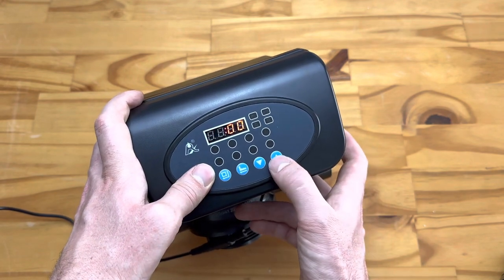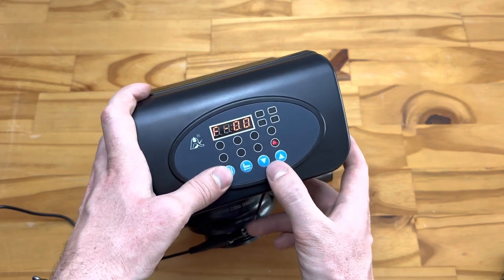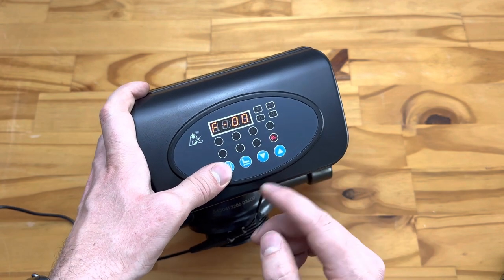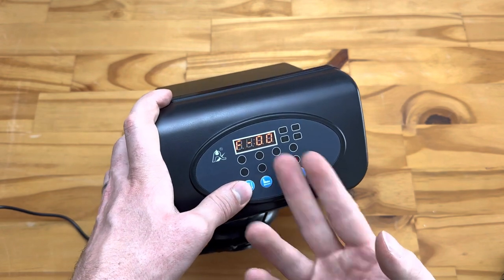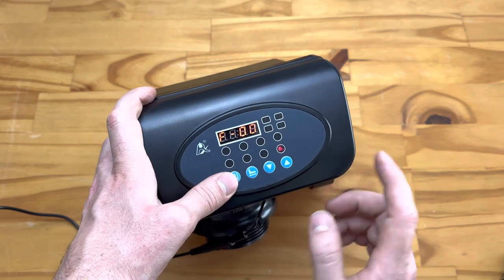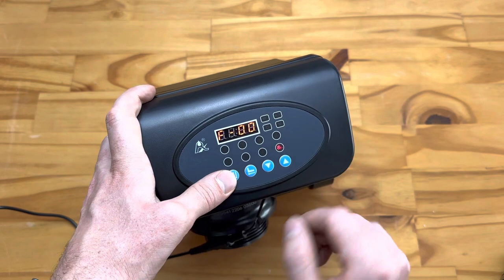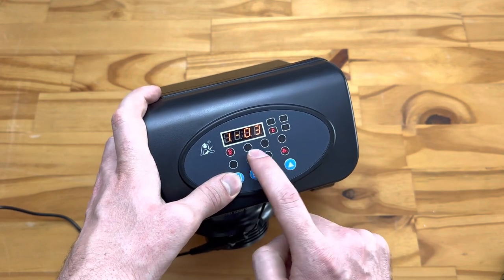Next in the settings is FL1 — this is how many times the backwash cycle repeats. For most users, just leave this on the default F00. If you're a more advanced user and want the backwash to repeat a number of times, you can select F01, F02, and so on — but we recommend leaving it on F00.